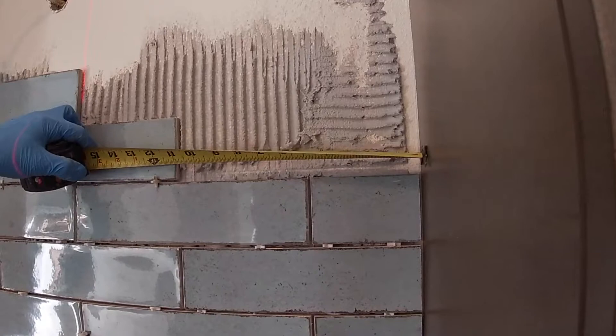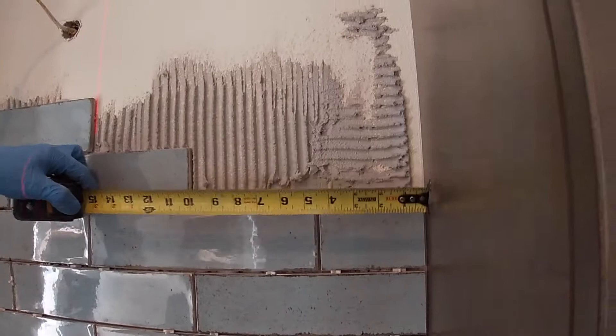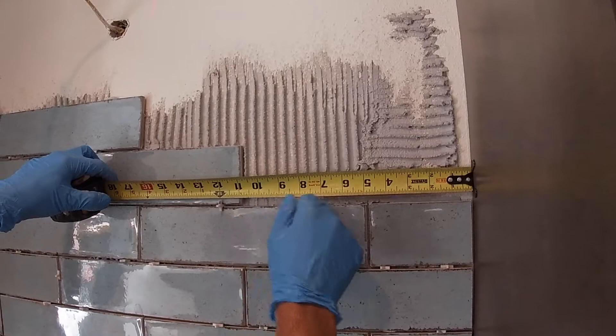Now he's going to measure, and you're not going to measure tight — that's not going to work for you. How are you going to get a grout joint in a tight cut? You're going to minus out an eighth, because that's what our spacers are — one-eighth. Minus out a quarter, because we also have a gap on the other side. Correct. Ten and five-eighths.